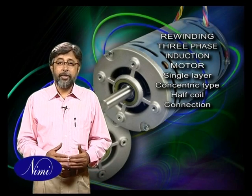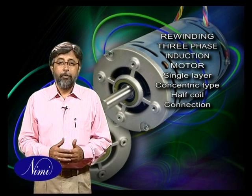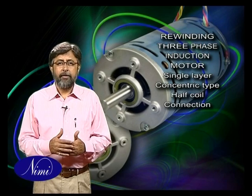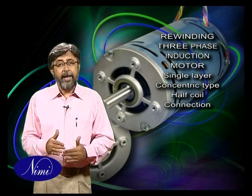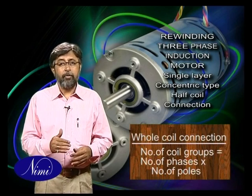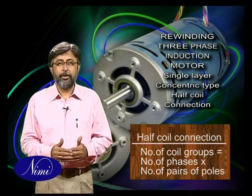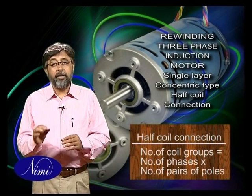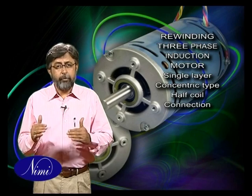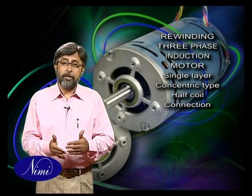In this exercise we are going to learn about the procedures involved in rewinding a three-phase induction motor which has a single layer concentric type half coil connection. In concentric winding, the pitch of the coils in the group will be different and will be in concentric form. In whole coil connection winding, the total number of groups shall equal the number of phases multiplied by the number of poles, and in half coil connection the total number of groups shall equal the number of phases multiplied by the number of pairs of poles. In general, concentric winding is found only in single-phase motors, and occasionally this type of winding is also used in three-phase motors.